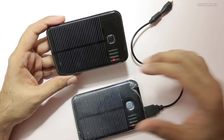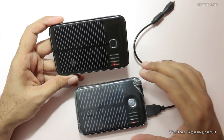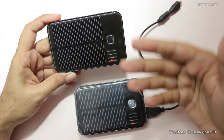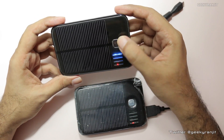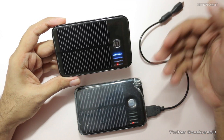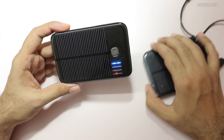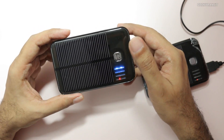However, I noticed that it simply does not charge the power bank. I kept it outside for about three days. The company also claims that even with indoor lighting it should charge, but the fact is it simply does not. I kept it indoors for about four days, and when I plugged in my phone it was completely discharged within about 15 seconds — it was not charging at all.